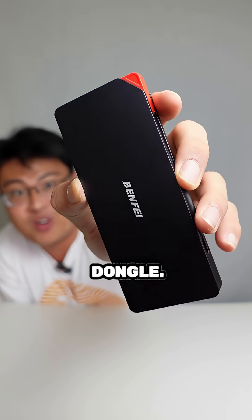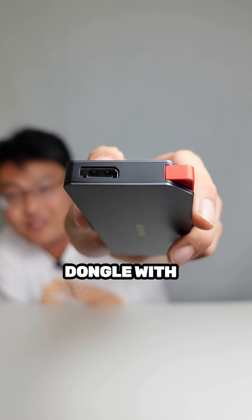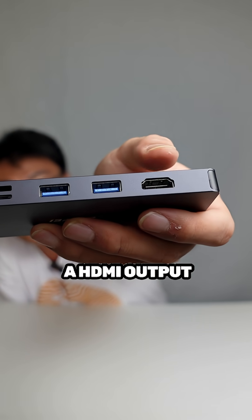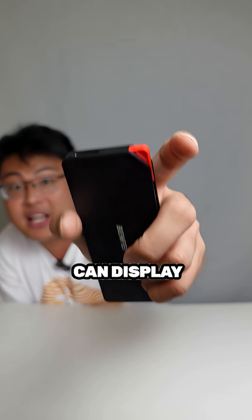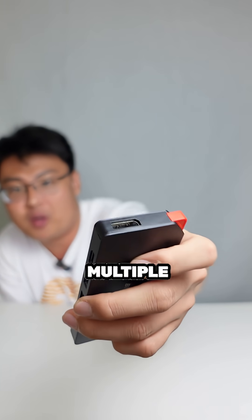On top here we have a DisplayPort — you don't really see many dongles with a DisplayPort output — so you can output to any monitor that supports DisplayPort. There's also an HDMI output here. Both can support 4K at 60Hz and can display to both monitors simultaneously, which is really amazing, so you can run multiple monitors using these two ports.